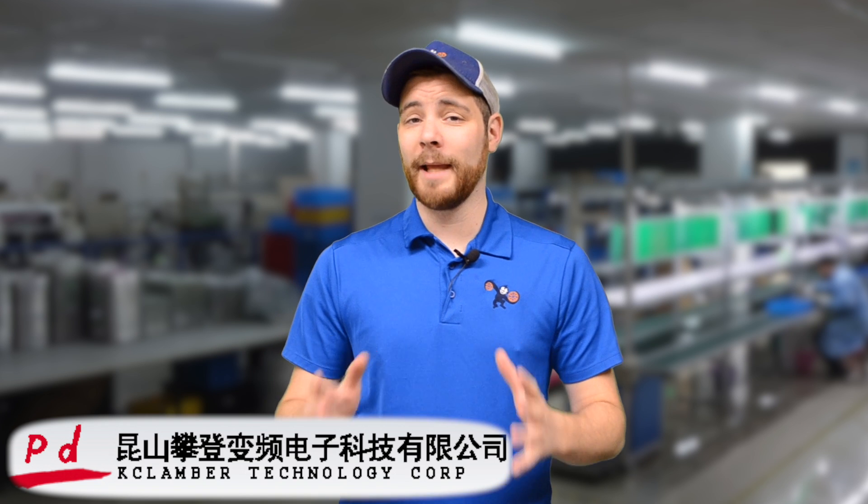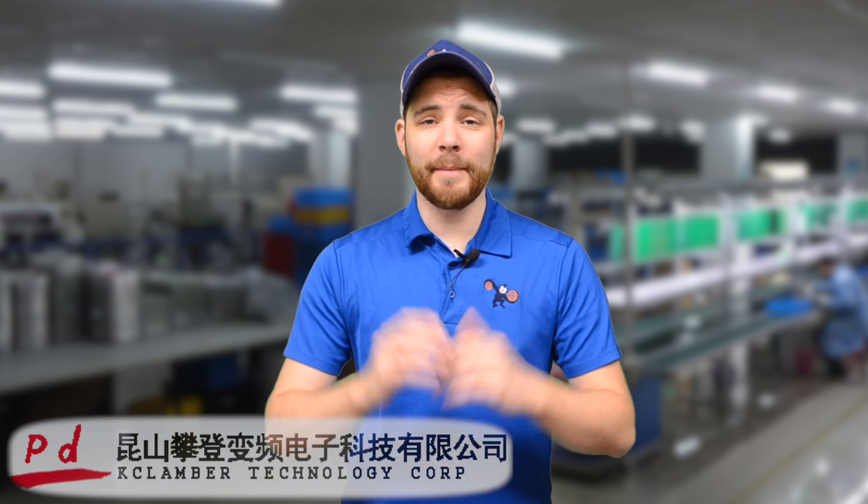If you have any other questions about Clamber or my time at the factory, please let me know. And if you want to check out some other factory tours, you can check out this playlist here. Other than that, I'm Mikey for Blue Monkey Bicycles, and I'll see you on the later.